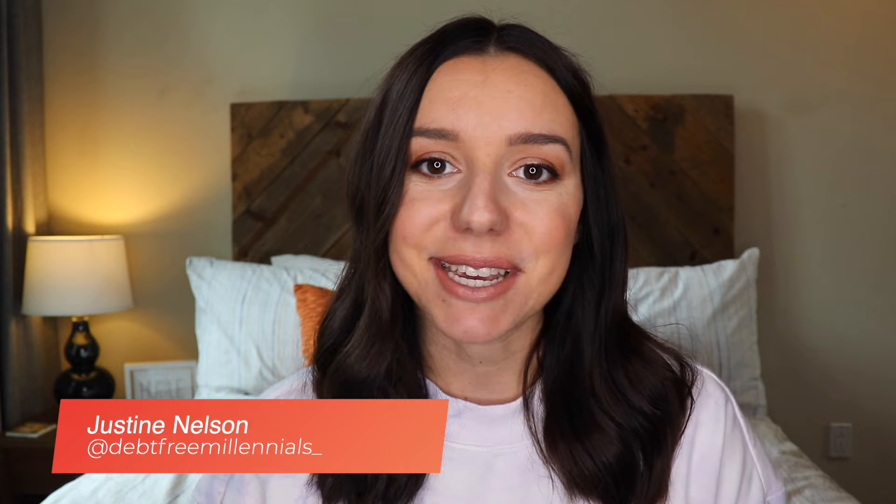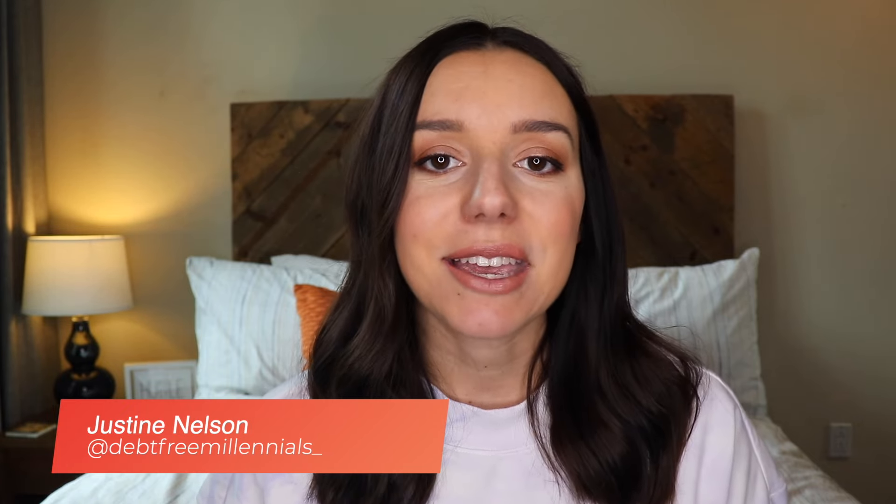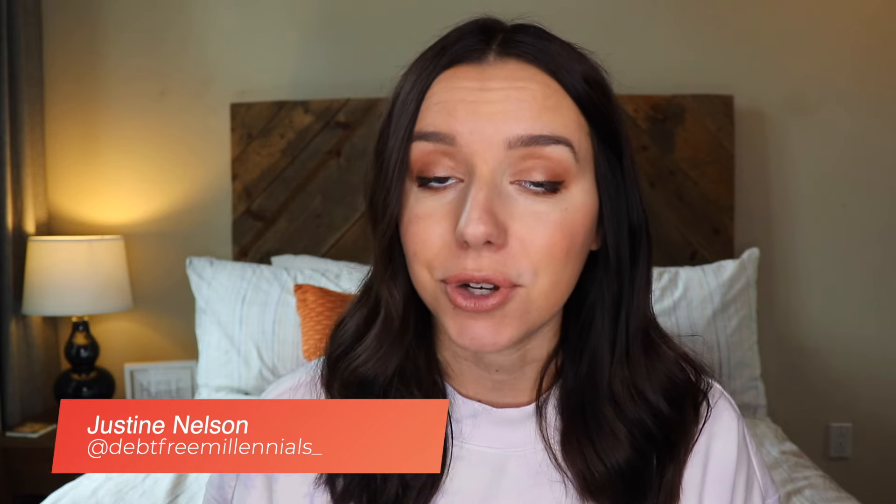Hey, what's up guys? It's Justine with Debt Free Millennials, the channel to help you crush your debt and live payment free. If you're new to the channel and you want to start paying off your debt or just looking to live a debt free life, scroll down and hit that red subscribe button. We're going to be talking about how to put together a budget for the very first time. Let's hop over to my kitchen table and start putting it together.